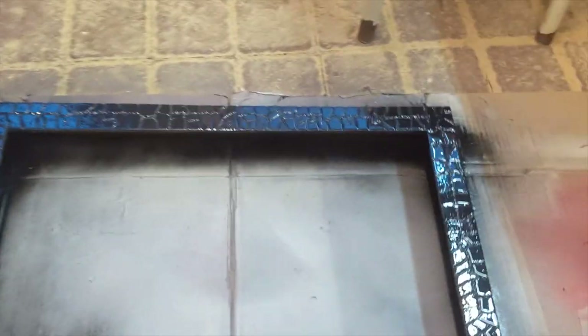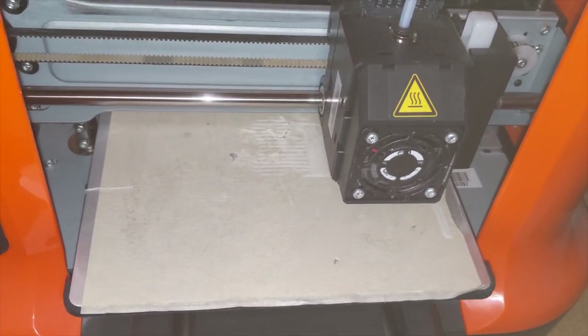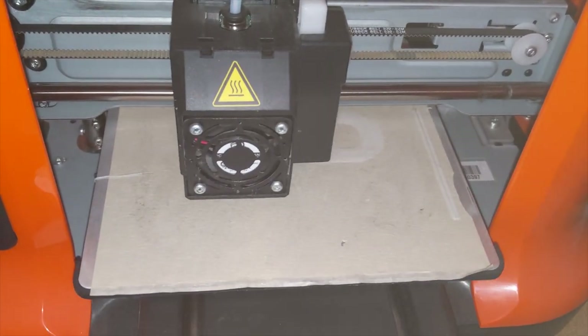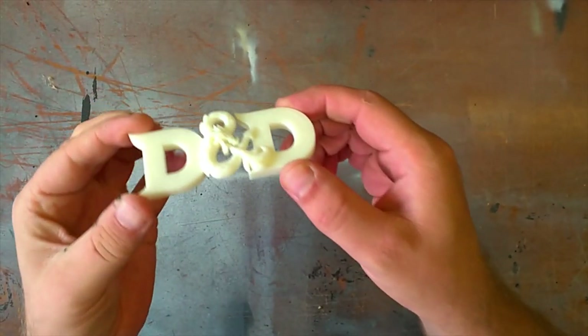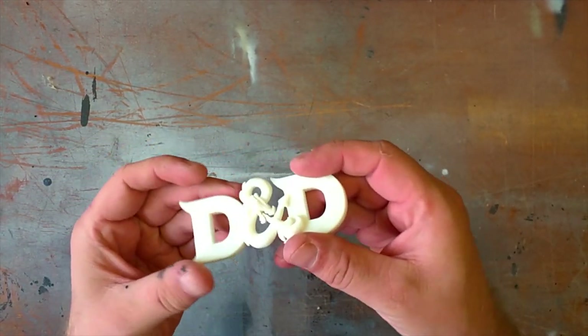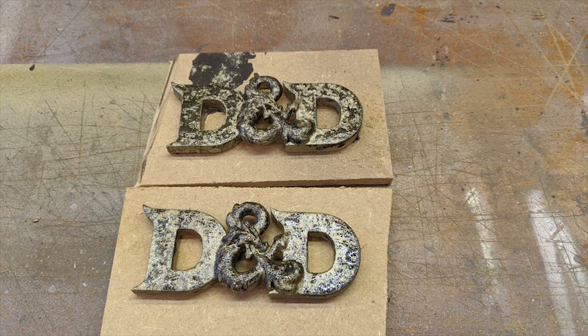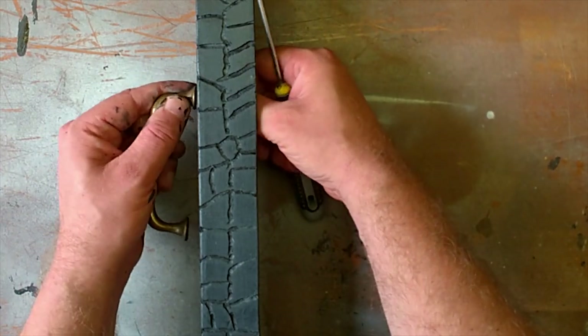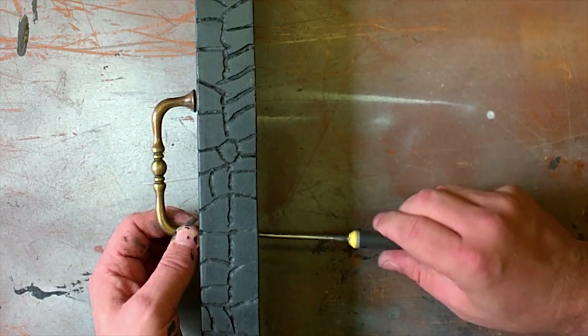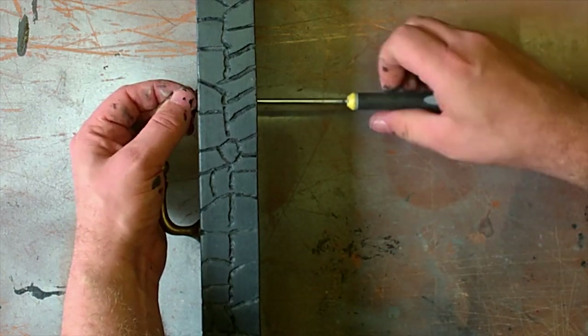I used a matte black spray paint as primer. I 3D printed some Dungeons and Dragons logos — I will link to the file below. Unfortunately I lost the footage of how I painted it, so here is a picture of the finished product. I found some kitchen cupboard handles and drilled some holes and screwed them in.